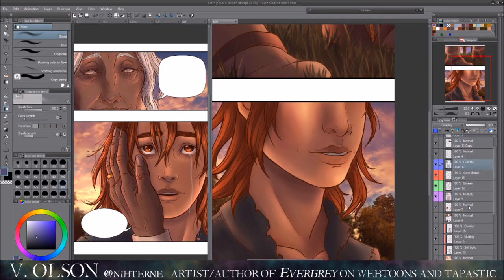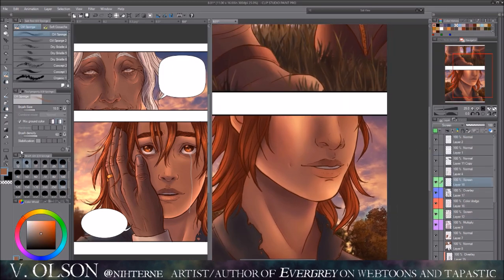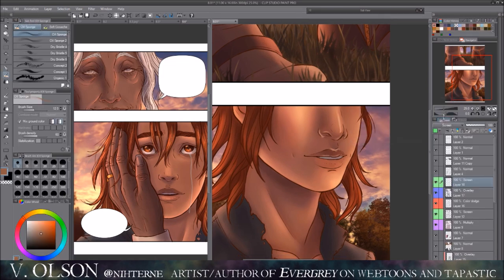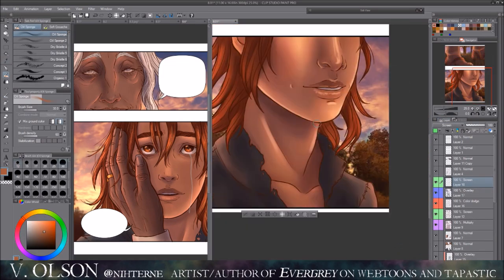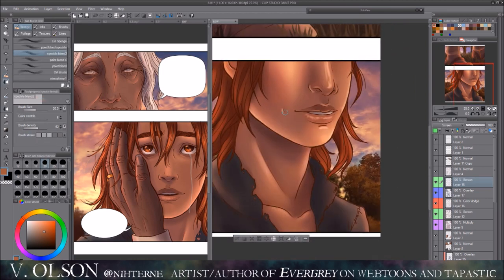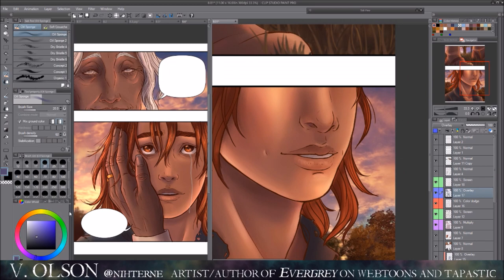Hopefully the next episode will have a little more content and insight into Bram and Anhaga — or Anhaga, however you want to say it. I don't even know if I say Bram's name right; it could be Brom. I'm Southern, so I say things differently than most people would, but you can say it however you like.